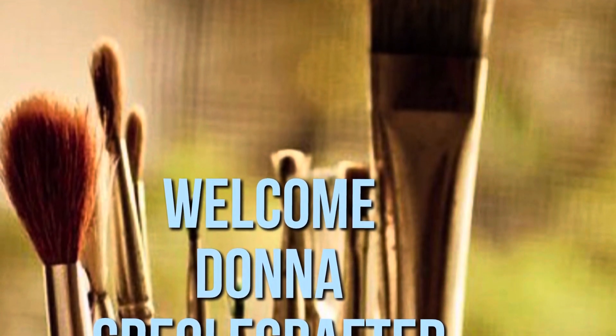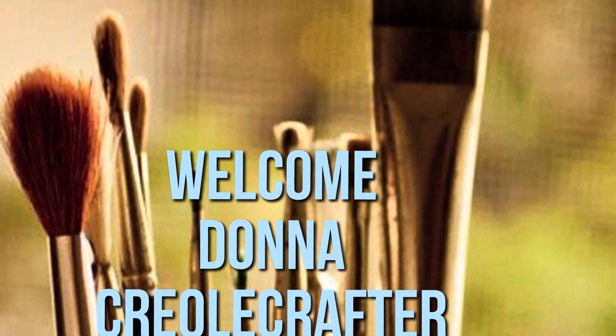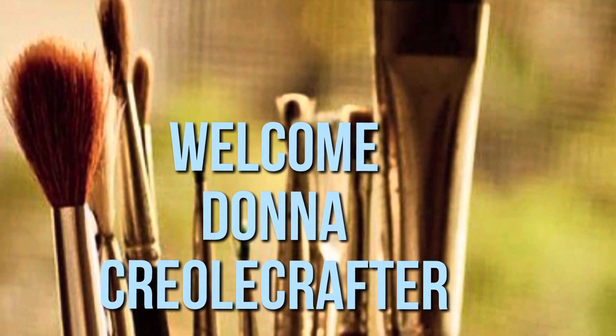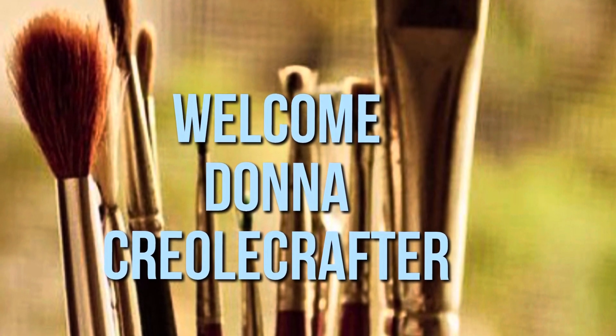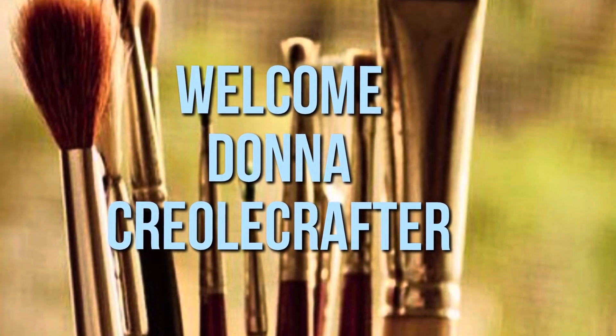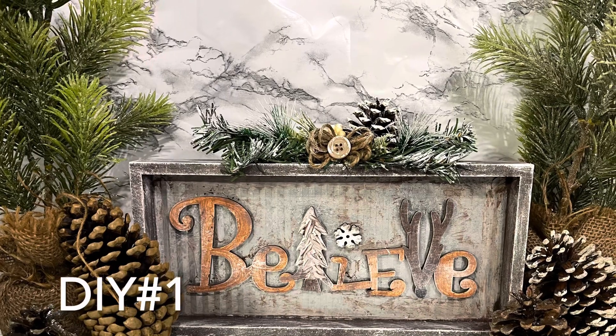Hello everyone, welcome to my channel. My name is Donna and I am the Creole Crafter. Today is transitioning day — I have a Christmas DIY and a winter DIY. I will be transitioning from Christmas to winter DIY projects today, so let's get started with DIY number one.